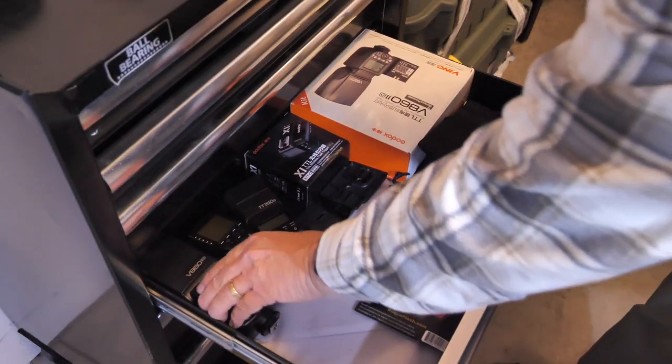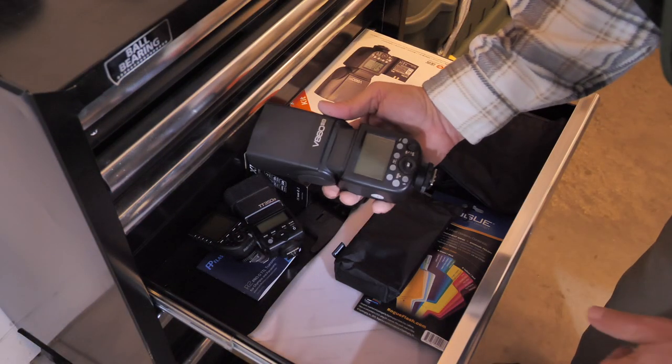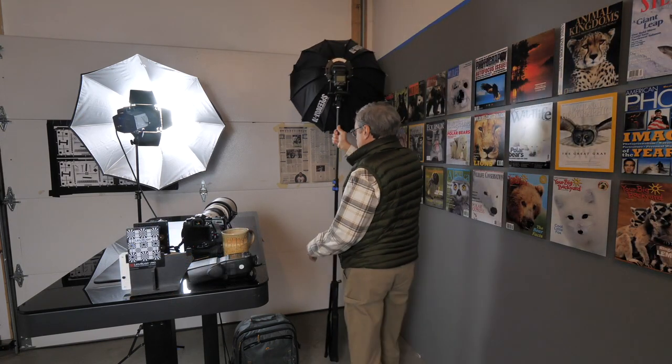The other main ingredient for making this test work and giving us the sharpest images we possibly can is flash. We're going to be using flash. Why is flash important? It's because flash freezes any movement that a camera might have.